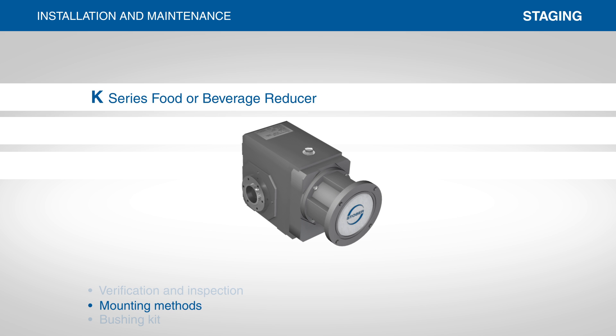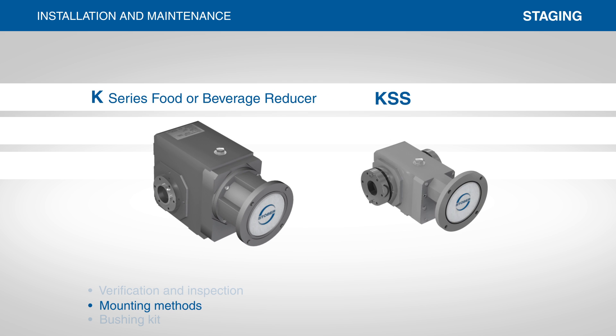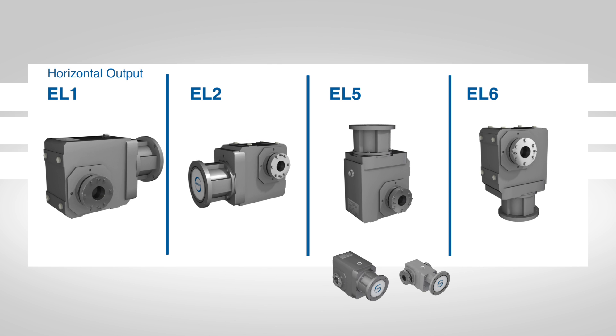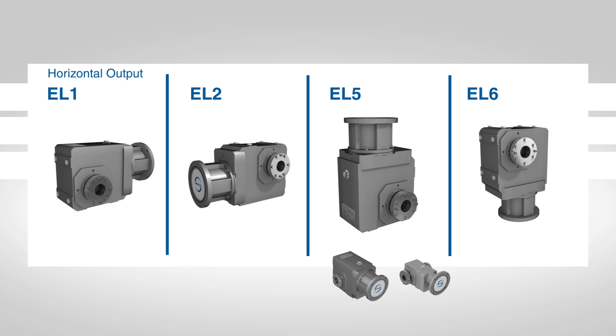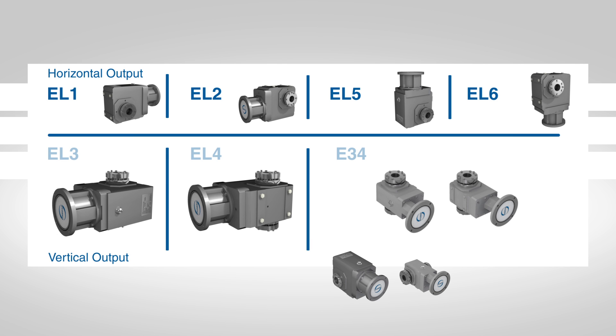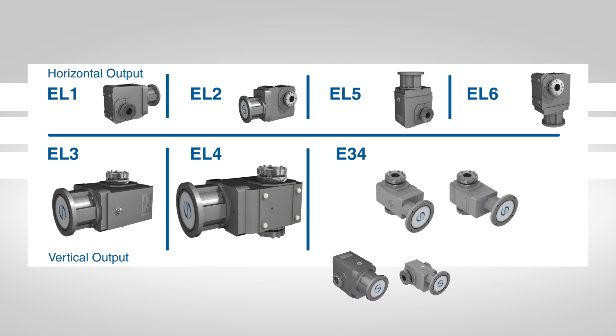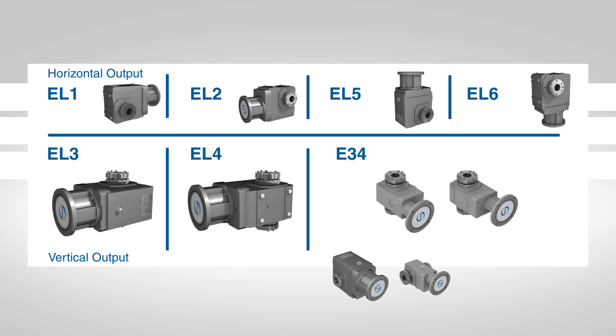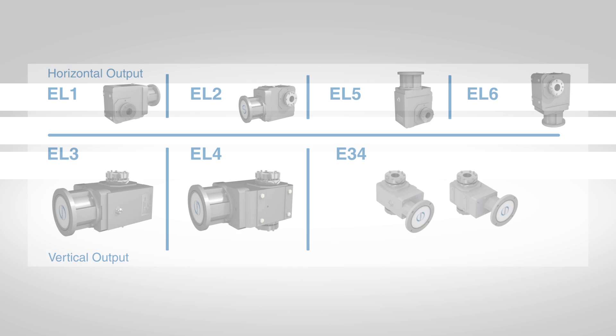The K-series food or beverage reducer and the KSS, our stainless steel version, can be mounted in any horizontal output position. These positions are identified as EL1, EL2, EL5, and EL6. Vertical output mounting for the K-series in EL3 and EL4, and the KSS series in E3-4, are also available but will need to be specified when quoting or ordering.